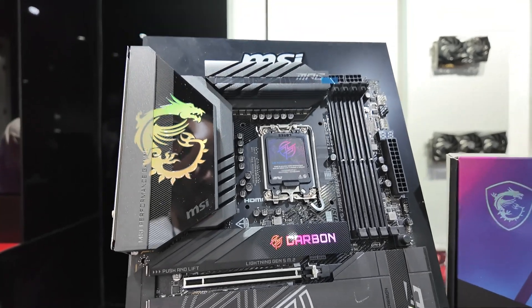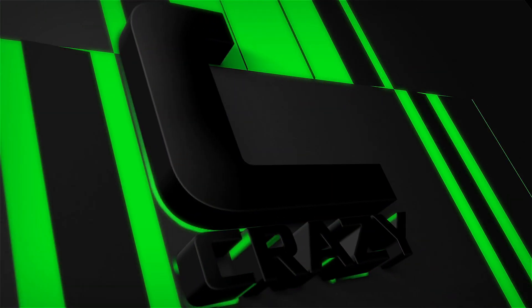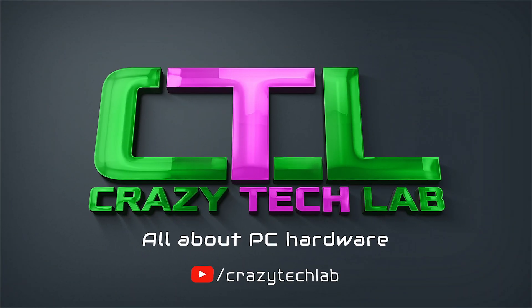That is it from our roundup today. I want to thank MSI for the fabulous look at its motherboards and our factory tour. Don't forget to check out the rest of the stuff on our channel — lots of cool new things out, and we will catch you soon.